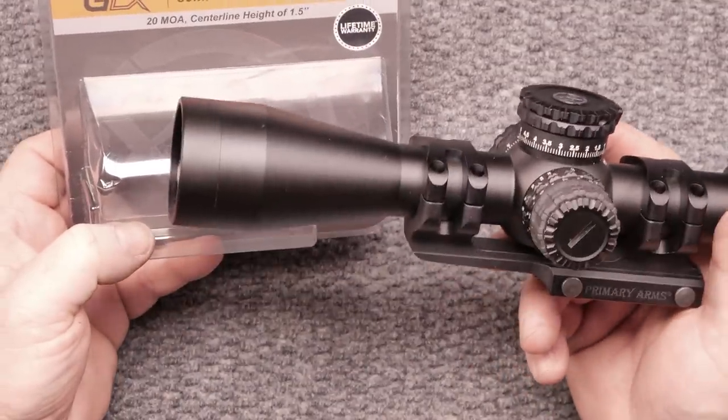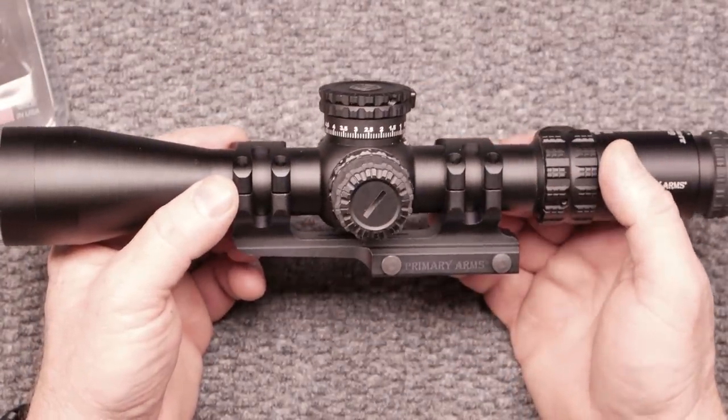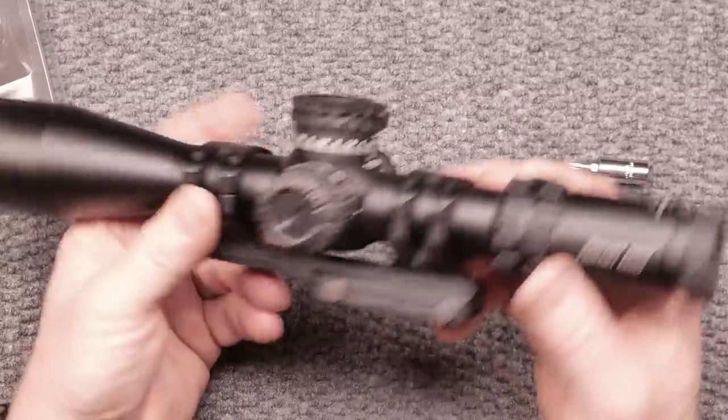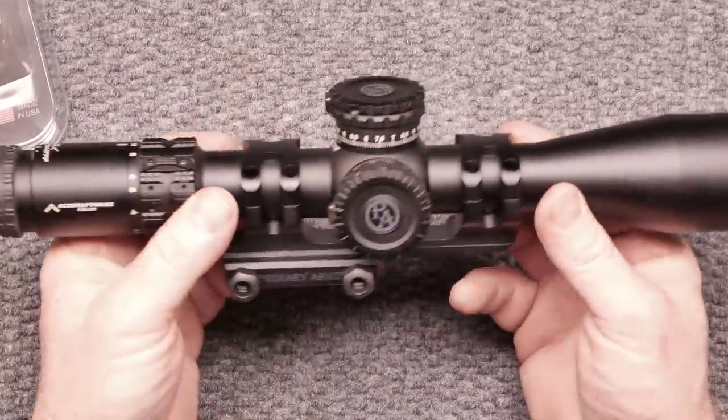This is the 20 MOA built-in version, which is the way to go if you're ever going to use your turrets. If you liked the video, please give it a thumbs up. Subscribe if you haven't already. Support red, white, and blue. God bless America. God bless the men and women in uniform, 24/7 for our freedoms. Freedom is not free.